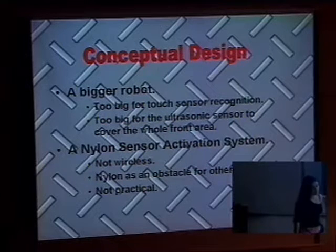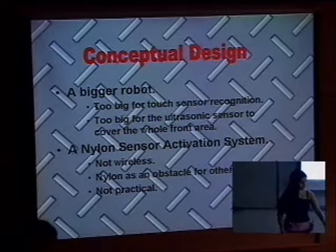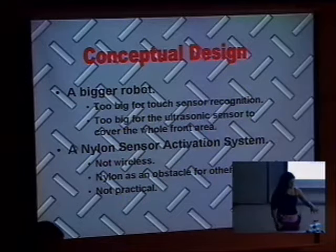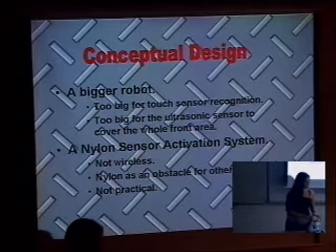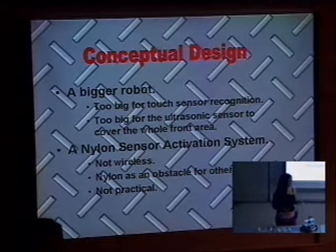I'm going to talk about the conceptual design. At the beginning we started with a very big robot — it was like four times this one. But it didn't work because it had too much area to cover for just two sensors and one ultrasonic sensor. So we decided to reduce the size so it can work better.